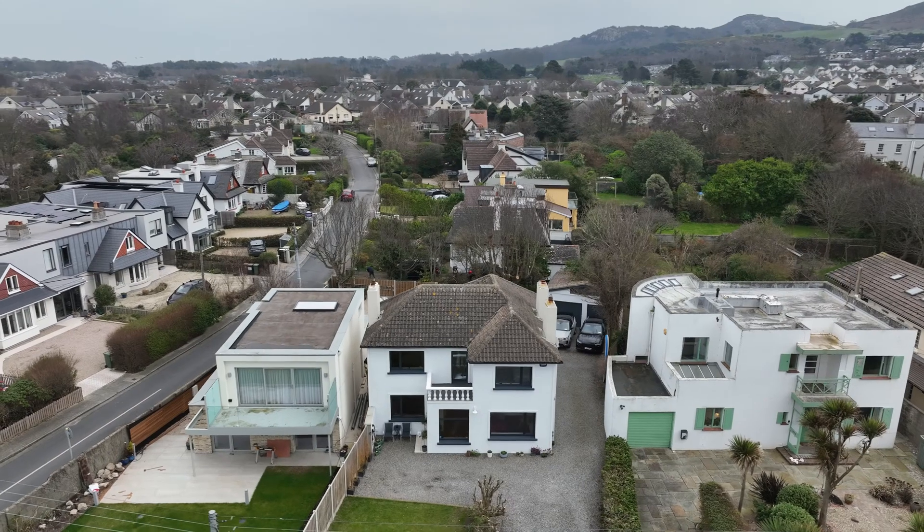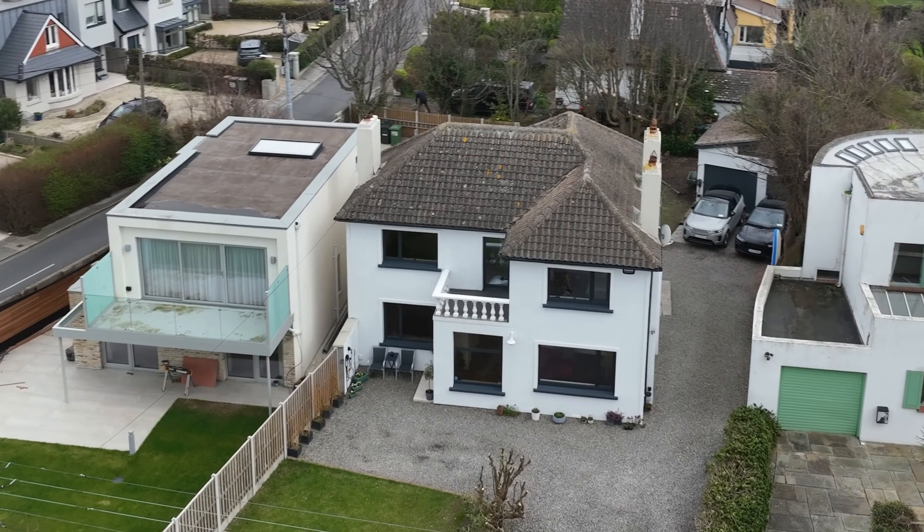Graham McCann is my name. We live in Dublin, Ireland. We bought this house in October last year. It's a four-bedroom house and it was built in the 1930s. When we first bought the house, it was an oil central heating system.